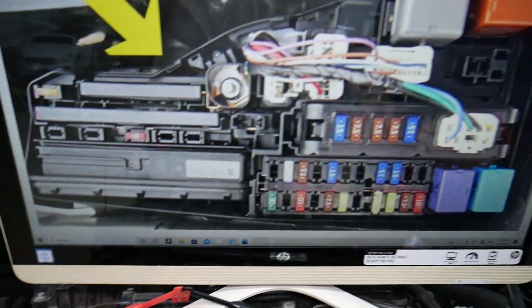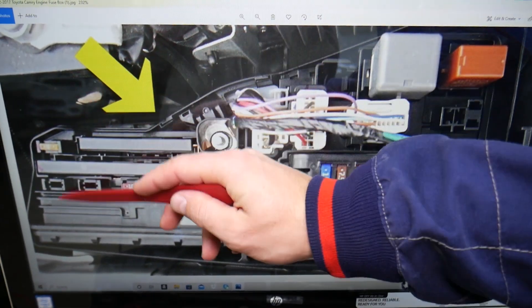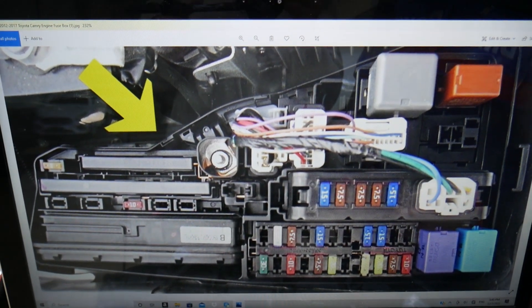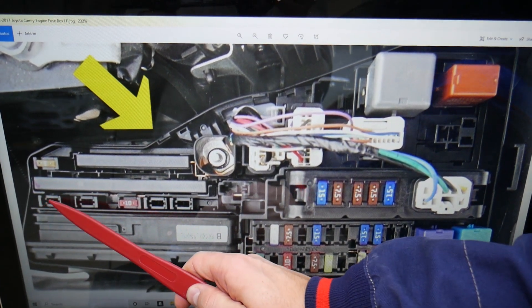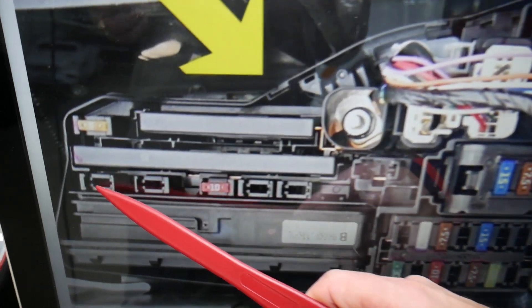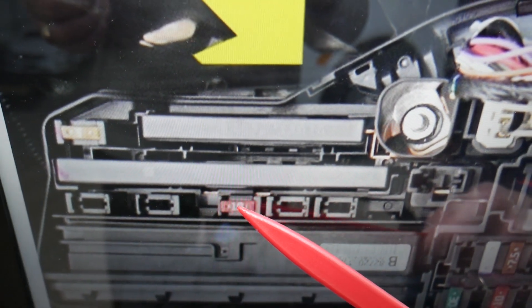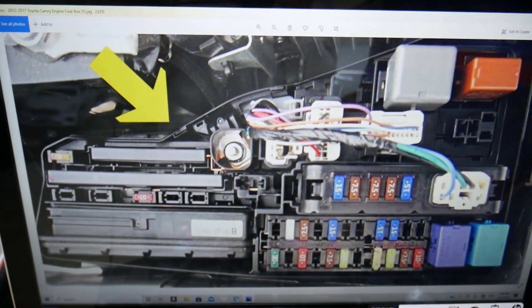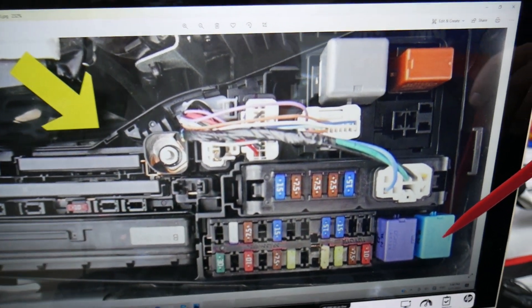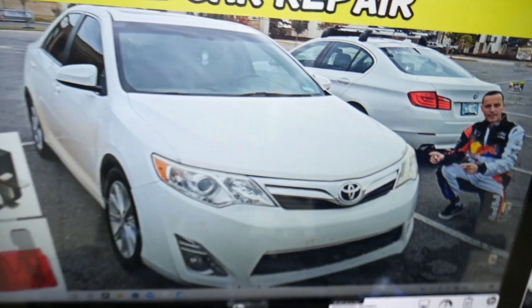You need to check two fuses and one relay specifically. Towards the windshield side, you may have fuse number 11. Fuse number 13 is the main horn fuse — that's a 10-amp fuse. The relay for the horn is in that corner — it's a blue relay that you will need to check.